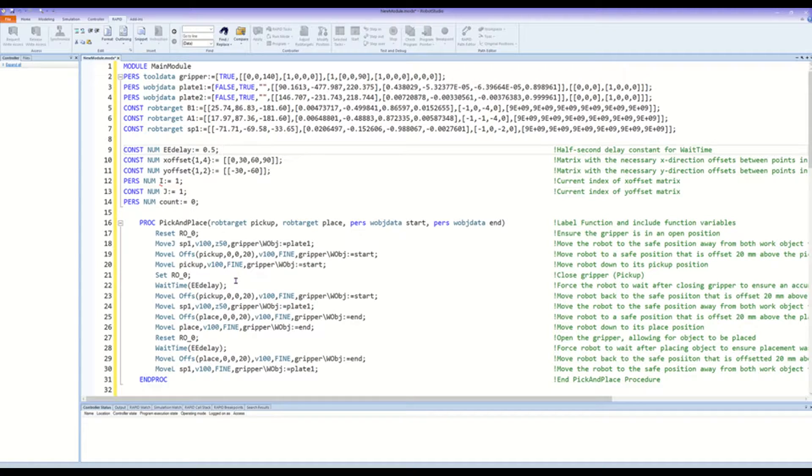From there, we're going to close the gripper and it should clamp along the sides of the first object. We will then incorporate our first wait time delay to ensure that the robot has sufficiently closed the gripper and the object is now within its claws. From there, we will return to the offset Z direction of the pickup point and then return to the safe position. At this point the robot should be in its safe position with the object in its gripper. Similarly, we are now going to move to the place location at the offset Z spot, then move the robot down to its place position — which should be within the first slot of the first row in the plate 2 work object. Then we're going to open the gripper which will drop the object into the slot, use another wait time delay to ensure the object has sufficiently landed, and return to the positive Z offset and then back to the safe position. Essentially, we have defined what it would take for the robot to move one object from one plate and place it in the next plate.